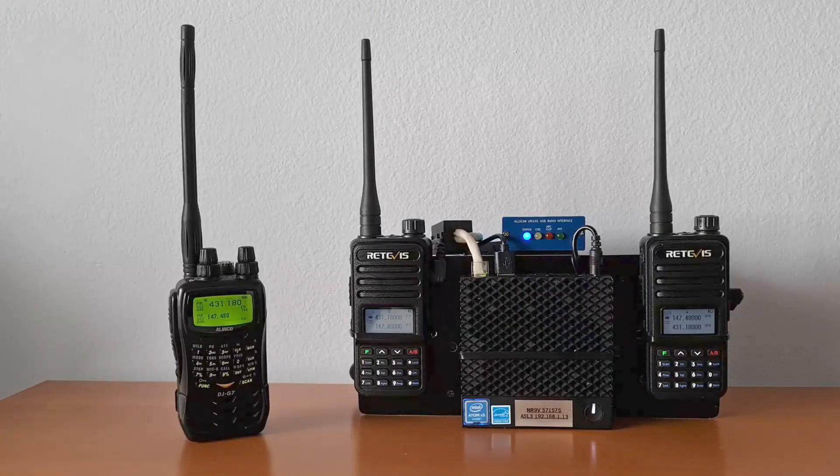The URI-101 uses a precision DC bias voltage detection circuit that is able to detect with 100% reliability when the speaker audio amp is enabled in HTs such as the RT85, RADTEL RT890, and many similar models from manufacturers such as TYT, Baofeng, and others. This works perfectly and is not triggered by signals that do not have the correct CTCSS tone.